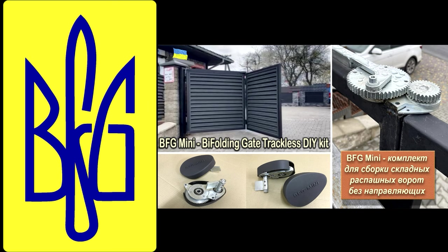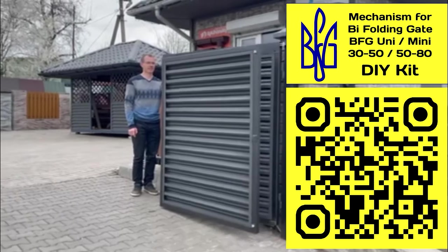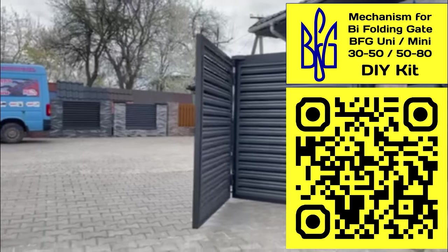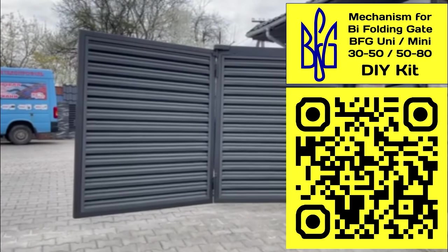You can learn more about the range of BFG mechanisms, characteristics, examples of use and prices on my website. To do this, you need to scan the QR code or follow the link in the description under the video.